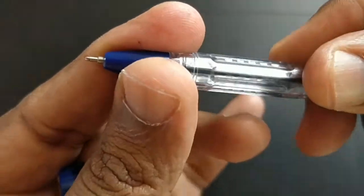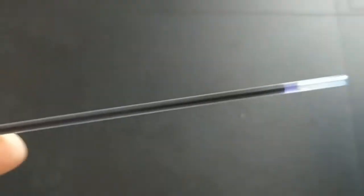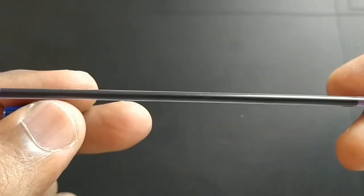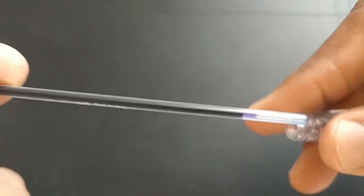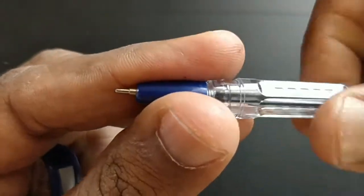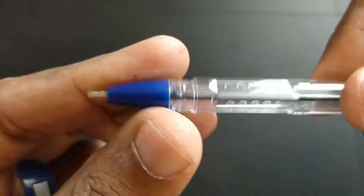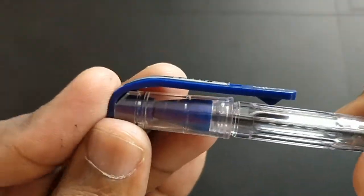At this price point of rupees 5, this pen's design is nice, with a narrow refill. Cello is having many pens in their lineup at this price point, and it is a short pen.